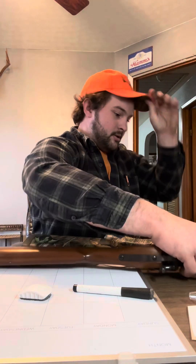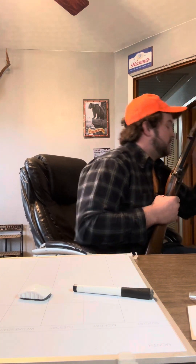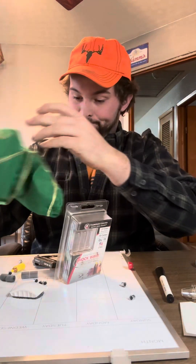The big deal between side locks and inlines is that both of these guns are loaded the same way. The only difference is that on the side lock you can use compacted powder pellets. This is my possible bag — that's where I keep all my stuff.